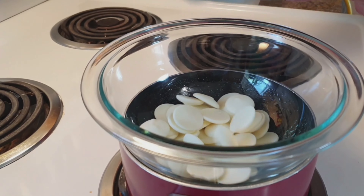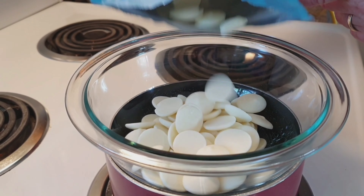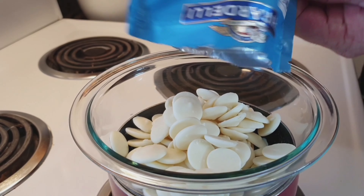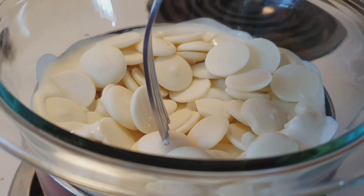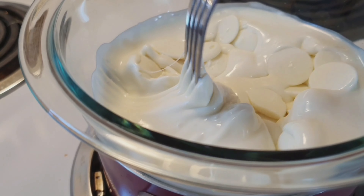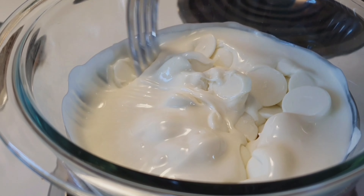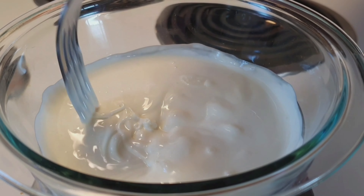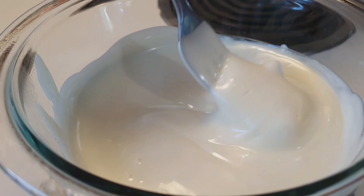Next step, we're going to melt some white chocolate. This is going to take a little while so we're going to set this up on a double boiler. We need enough that we can dip those truffles in, so we'll just dump in the whole package.